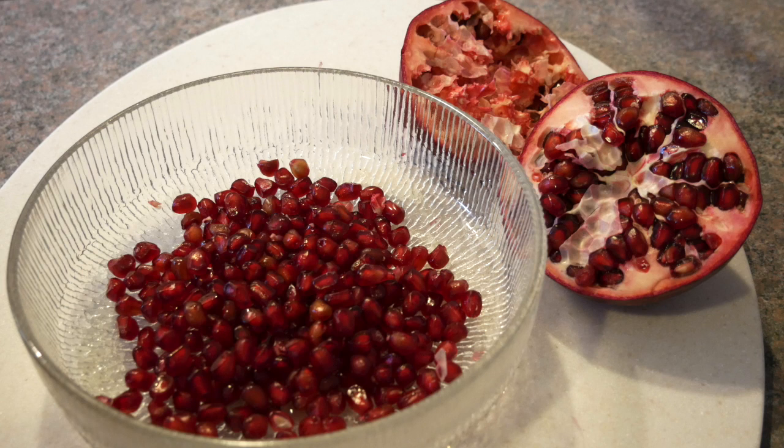So feel free to dive into a pomegranate. Take my little tip on how to open up a pomegranate and remove all these beautiful seeds, and enjoy yourself. That's it. From my bones to yours, take good care.